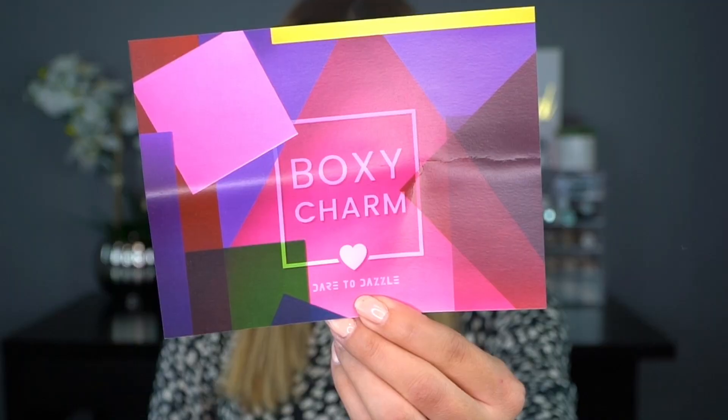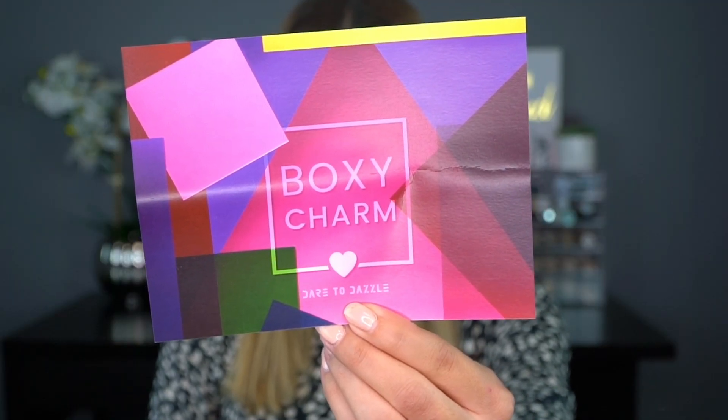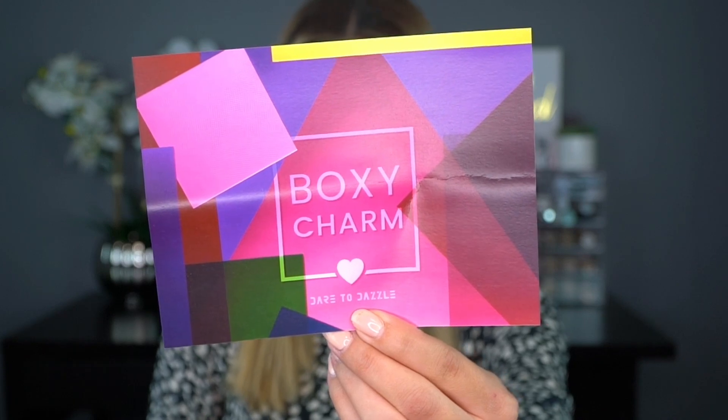So we have a BoxyCharm right here for the month of June. Here's a little sneak peek. The card for the month of June has the theme 'Dare to Dazzle' — super cute vibes, very colorful, very summer colors, bright and colorful. Reminds me of summer, so let's see what we got in the box.